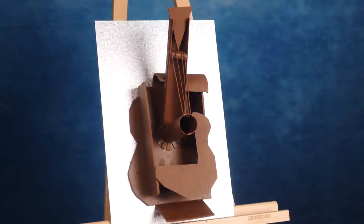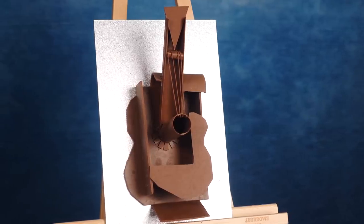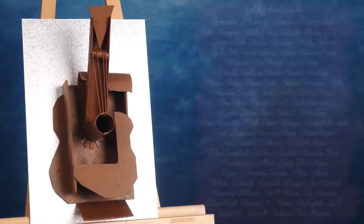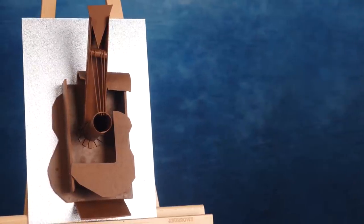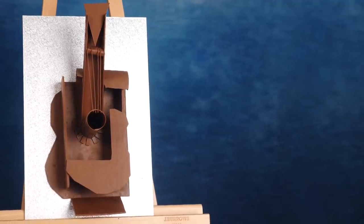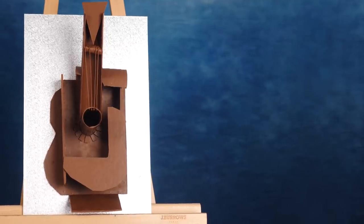And there you have it — Picasso-inspired chocolate guitar sculpture, a perfect gift for an art lover. With thanks to my patrons for your amazing support and encouragement. If you liked this video, make sure you let the algorithm know by commenting, liking, subscribing, and turning on the notification bell. Have a great week by being kind to others, and I'll see you next Friday.